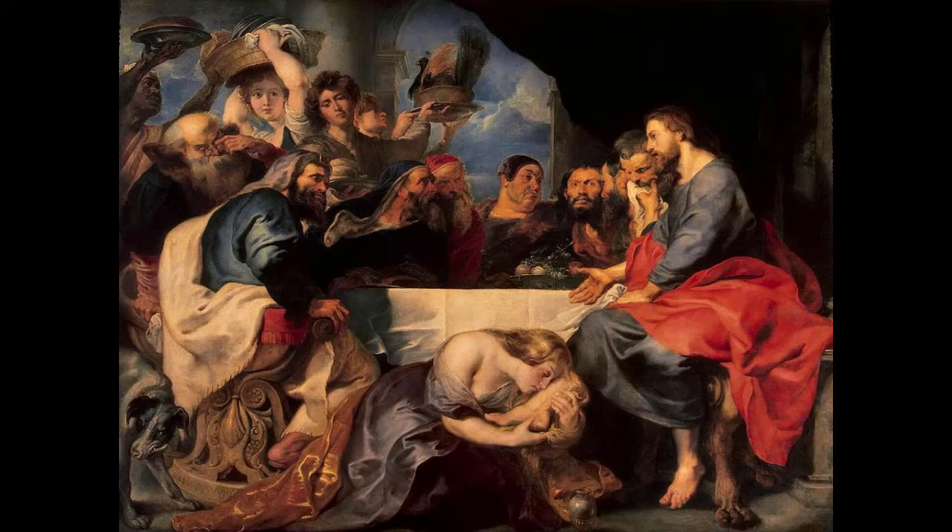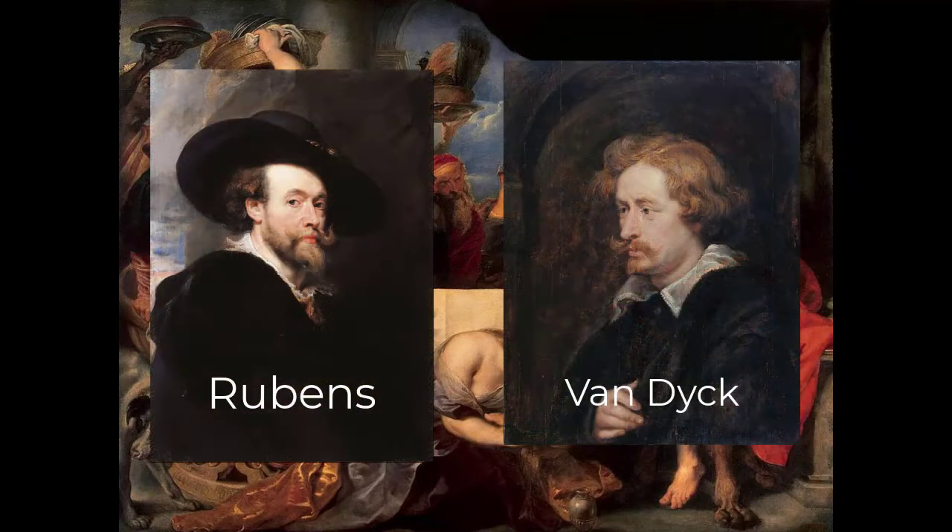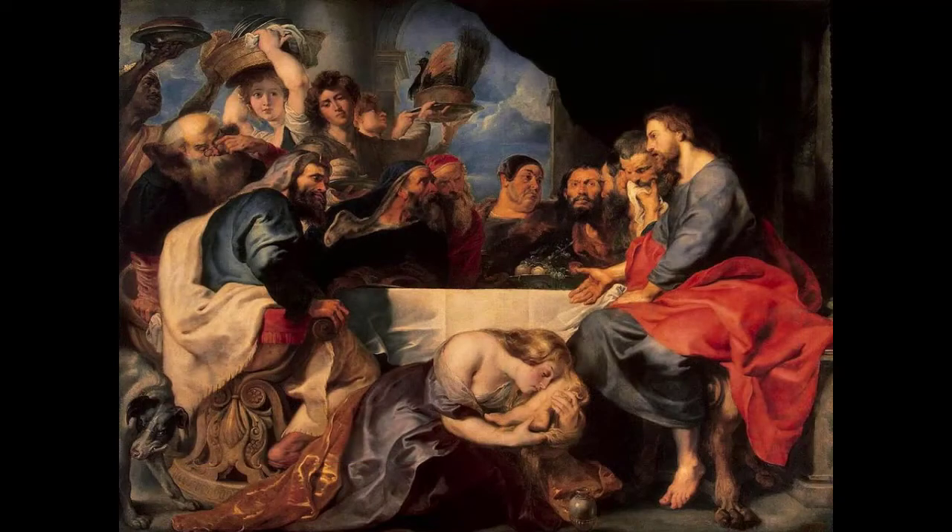As you've noticed, there are two painters for this work. Painters in this period worked within workshops — Rubens was the master painter and Van Dyck was his assistant. We know that both of them worked on this painting. We can't tell who exactly painted what because Van Dyck was so skilled at mimicking Rubens' work, but we have the whole painting done by the two of them.